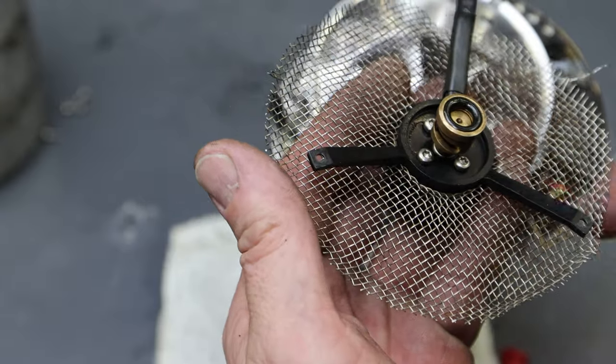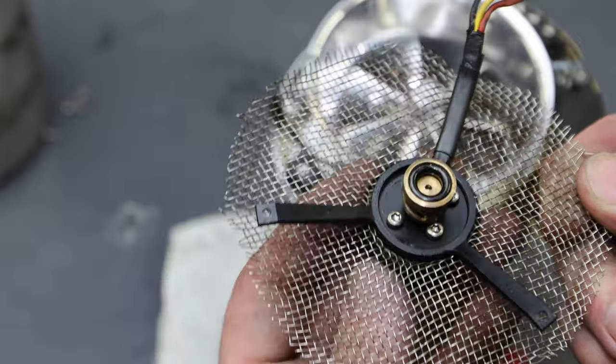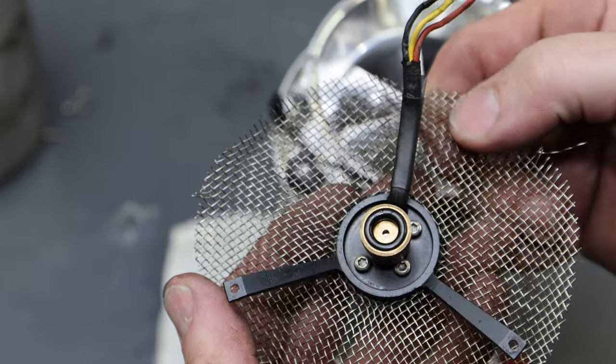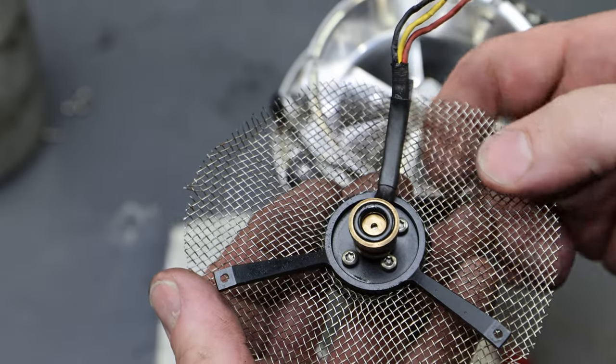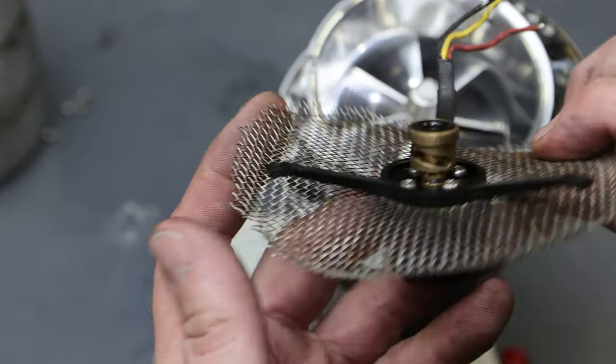Interestingly, I just got finished cleaning this. This cloth is supposed to be stainless steel — I got the material from China. But if you look closely, you can see there are some strands in there that look like regular mild steel. Not all of them, but every once in a while you can see one that's completely rusted.